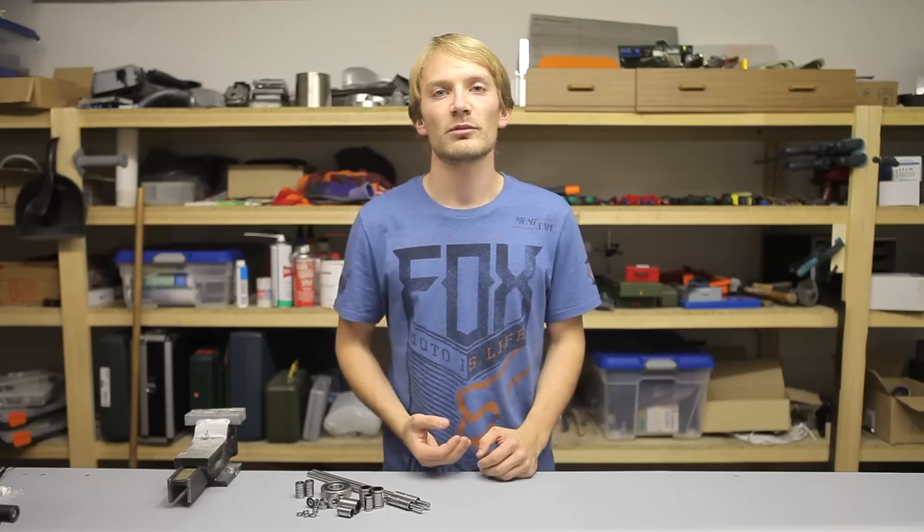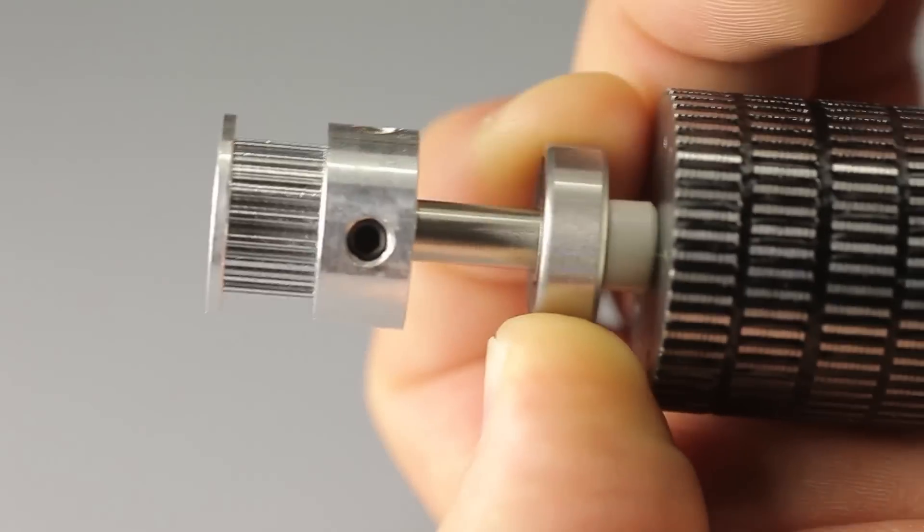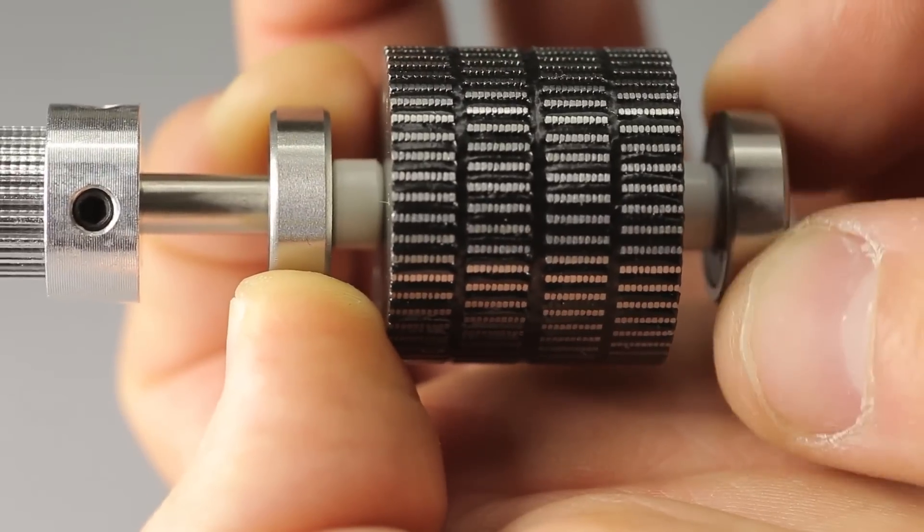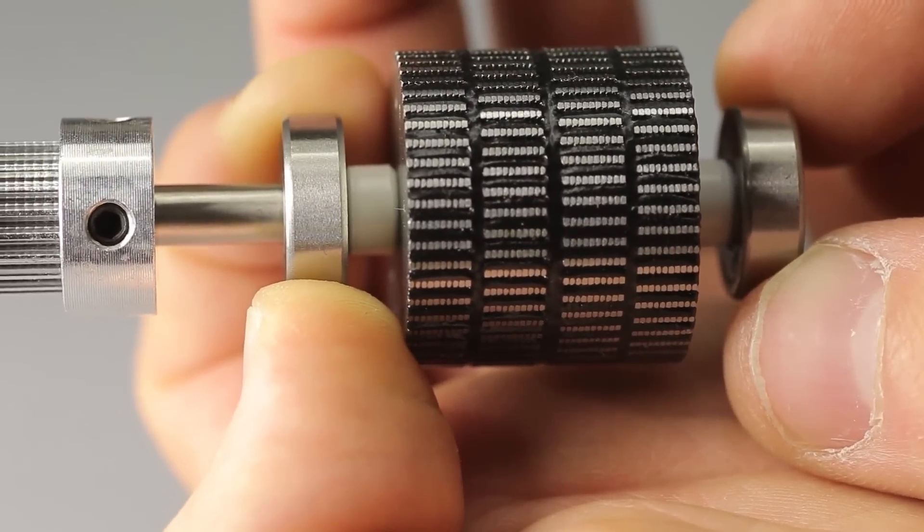They cannot support torsional moments — for example, when you mount a pulley on a shaft and support it like this. Which is why stepper motors have two ball bearings, one on each end, to support these kinds of moments.